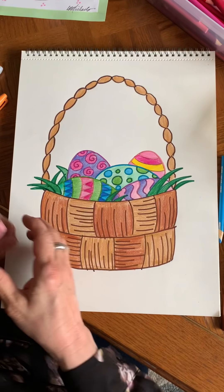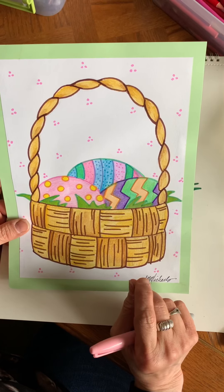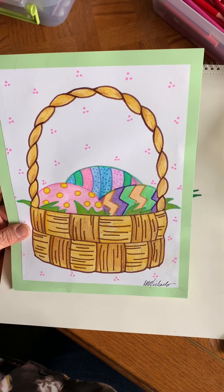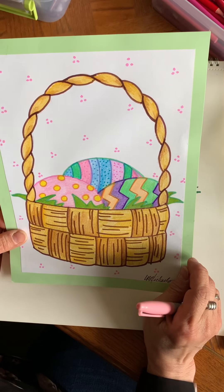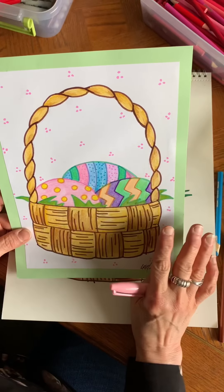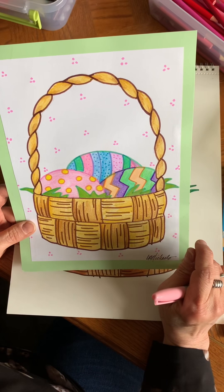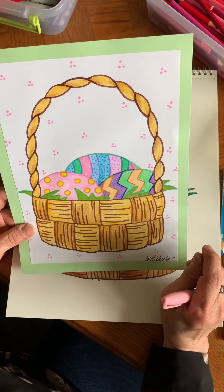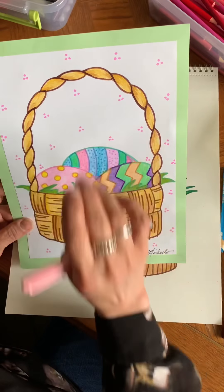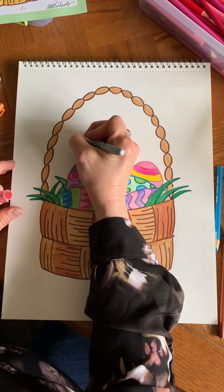The last thing we're going to do is add a little bit of background. One of my favorite backgrounds is just a set of three dots — that's it. You can do your own background, like little hearts, but we don't want to do anything too crazy because we don't want it to distract from our basket. We want the basket and Easter eggs to be the main thing people notice. If we do something too crazy in the background, people will look at that rather than our basket and eggs. So I'll stick with one light color, like pink, and just do these little three dots.